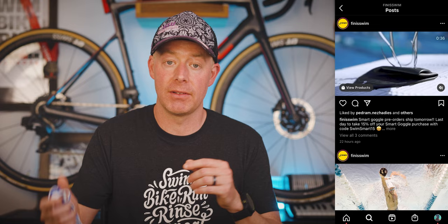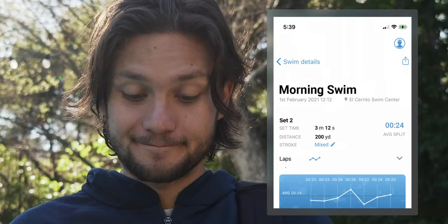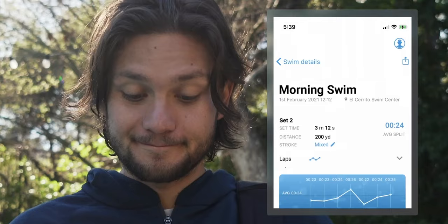As far as the giveaway goes: to win these goggles, I'd like you to do a few things. First, be subscribed to the channel. Second, drop a comment below with a workout you think I should try in the pool. Lastly, hop over to the post on Instagram from Finis — I'll leave a link directly in the description — and give that video a like. I'll give this video a few weeks and then pick a random comment. I'll connect with you over private message on Instagram to get your address and send the goggles your way. Check the description for full details on the contest. Most importantly, don't forget to get out there — swim, bike, run, rinse, and repeat. See you guys on the next video.